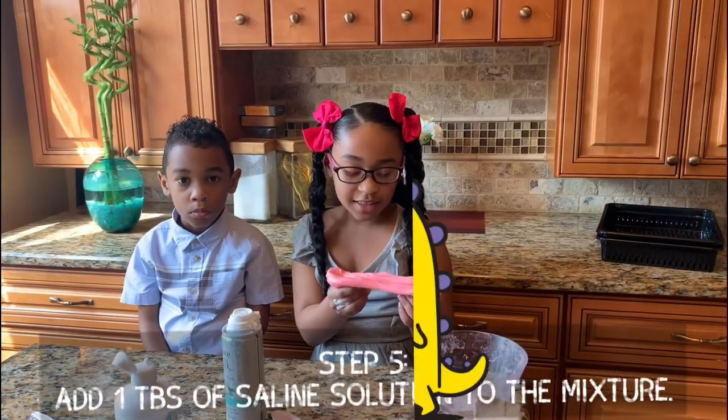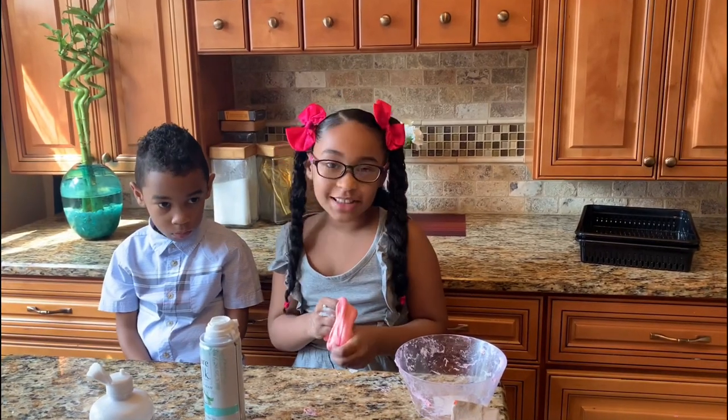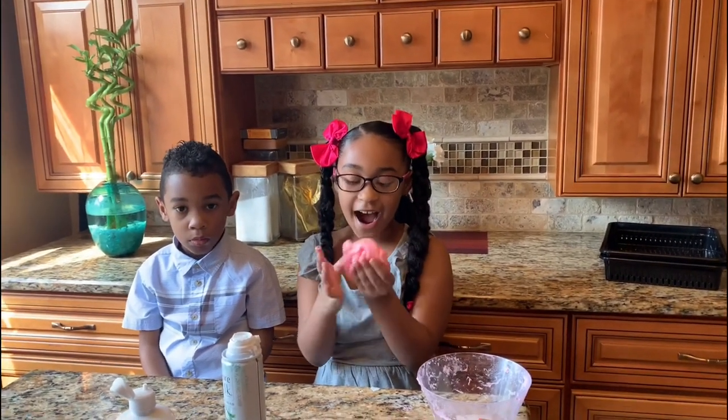I hope you guys had fun playing with this slime. I hope it worked out for everybody, and I hope you guys can see us on the next Super Science Sunday. Bye! Bye!